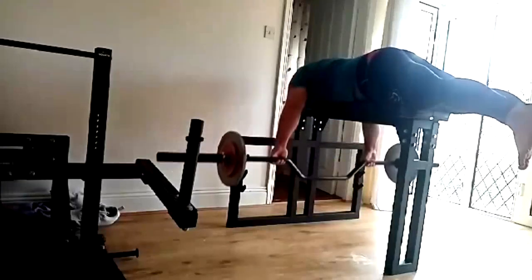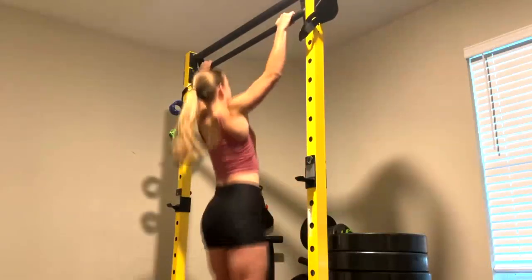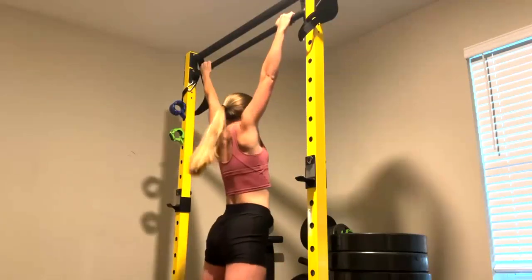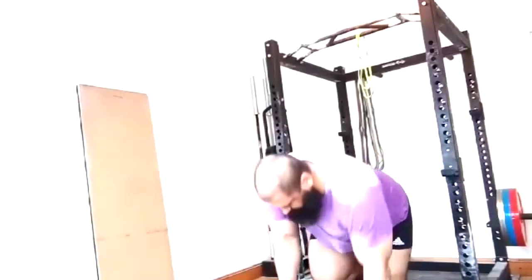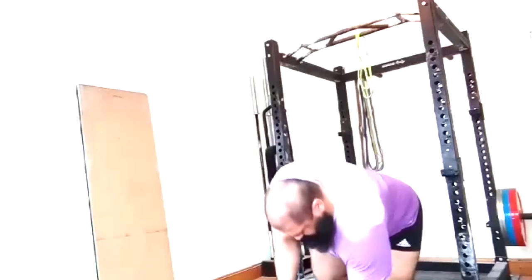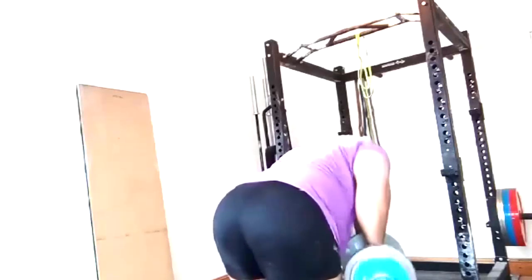Deadlifts are not your solution, because if we're doing mixed grip on deadlifts, that's not going to build your grip strength that well — not as well as a dumbbell row or a pull-up, not even in the same ballpark. And you can't double overhand heavy deadlifts because then your deadlift turns into a grip exercise rather than a deadlift — it doesn't build the posterior chain and back the way we want. So that's not a workable solution.